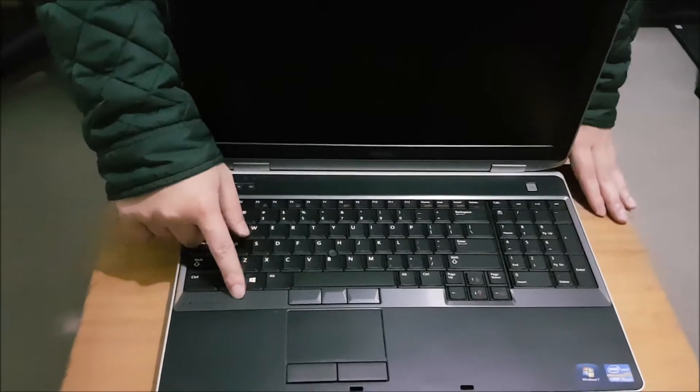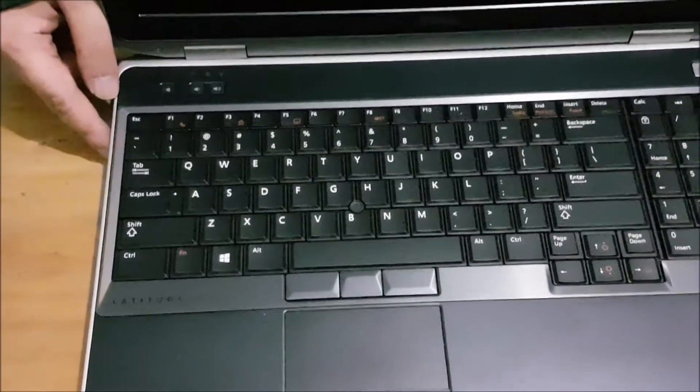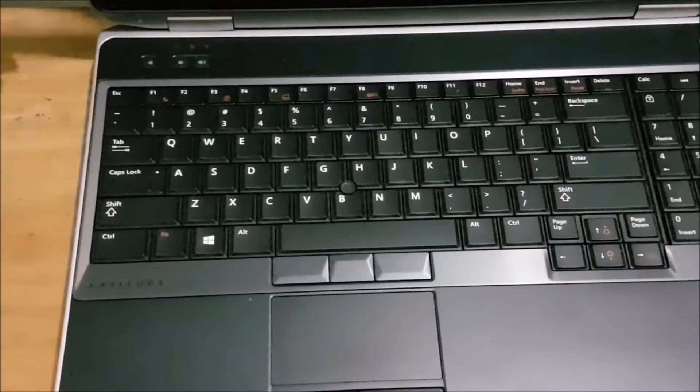Here we have a Dell Latitude E6530. We're going to open it up and explore the insides. Just going to show you it's the 6530, and we're going to flip to the back.